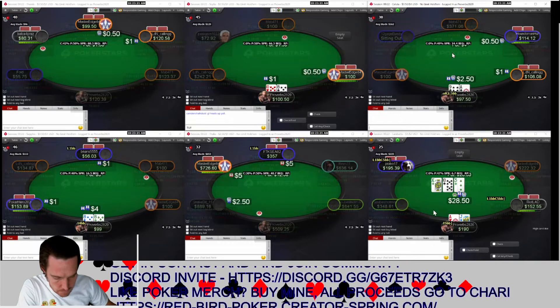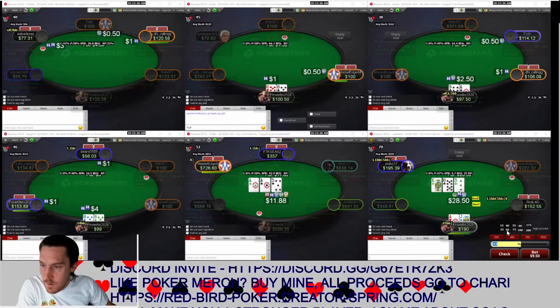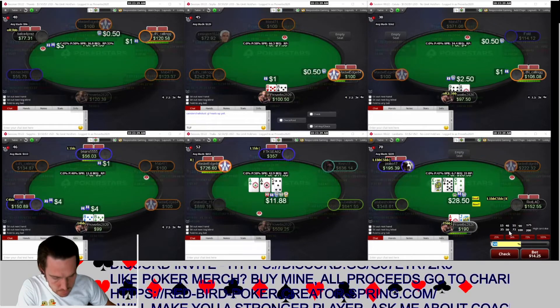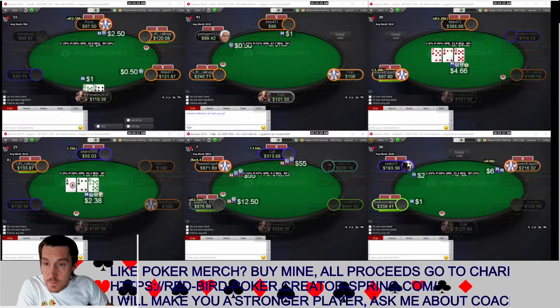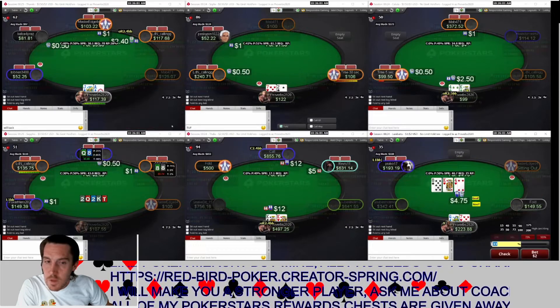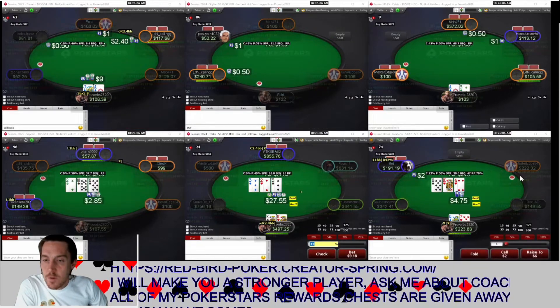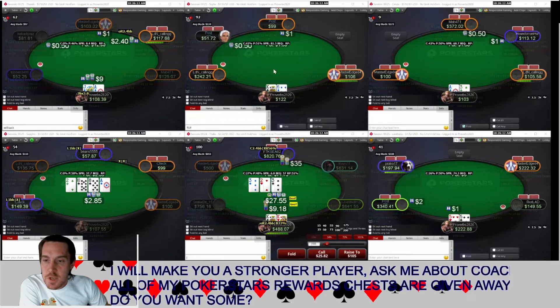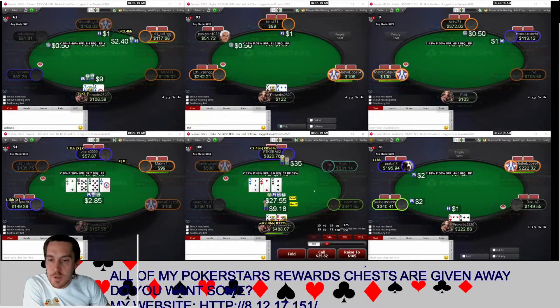That very first hand was aces all in preflop — a cooler against a regular. Moving ahead to the next hand, which is a King-King hand. We're down here with pocket kings, and this is against more of a recreational player who is very aggressive with check-raise bluffs. In this particular spot, I wasn't sure how well I played this hand GTO versus exploitively.